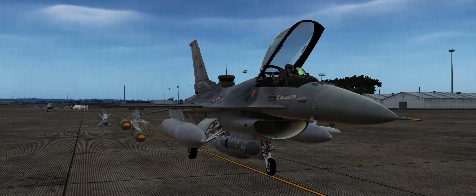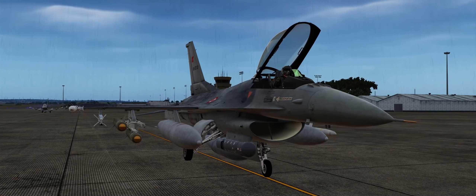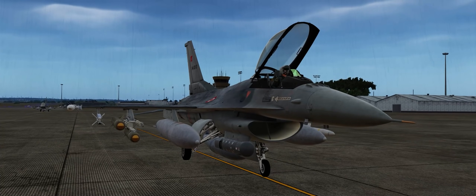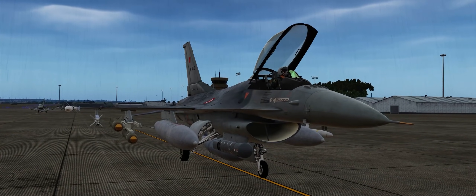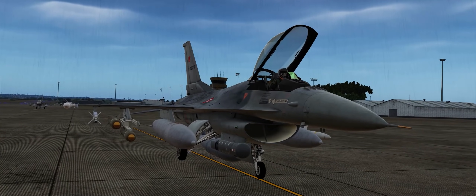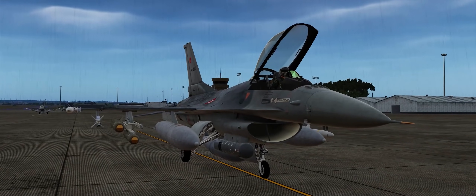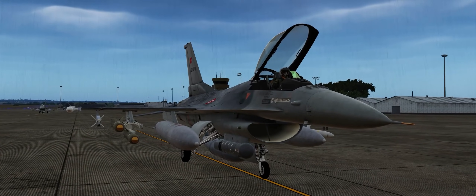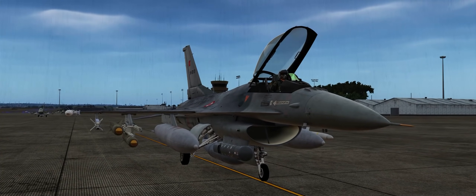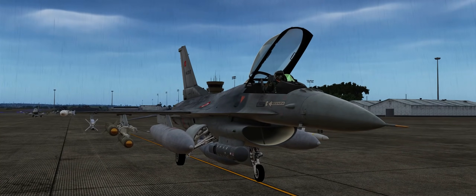Hey guys, Spudknocker here as always, and today I figured we'd hop back in the F-16C Fighting Falcon and do a new Cold Start tutorial. It's been almost a year since my last Cold Start tutorial video in the F-16, and a lot has changed. Looking back at that video, it was really subpar content from my standard, so sorry about that guys, but this is why I'm going to rectify it with this video. It's going to be a great lesson for you new guys who are just picking up and running with the F-16C as of right now.